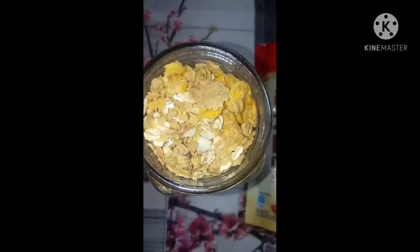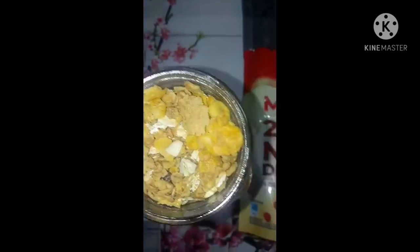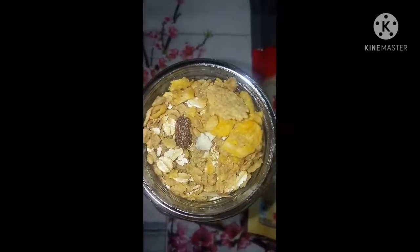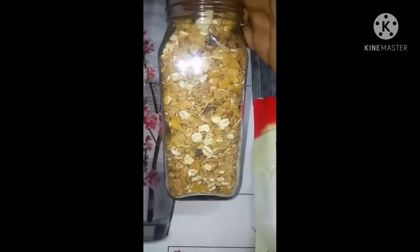You can add the oats to milk. You can add to taste. You can add milk, honey, or jaggery powder.